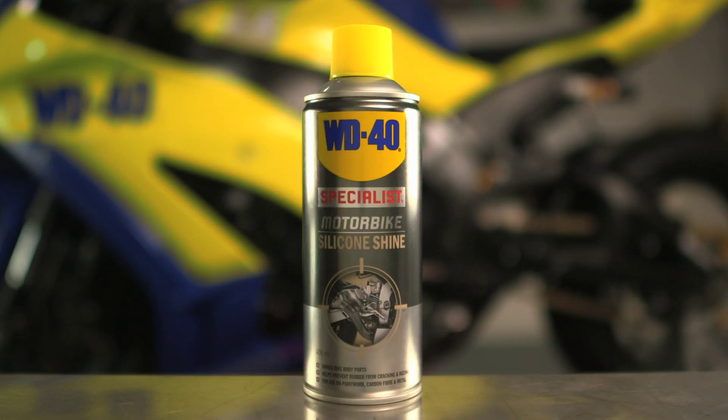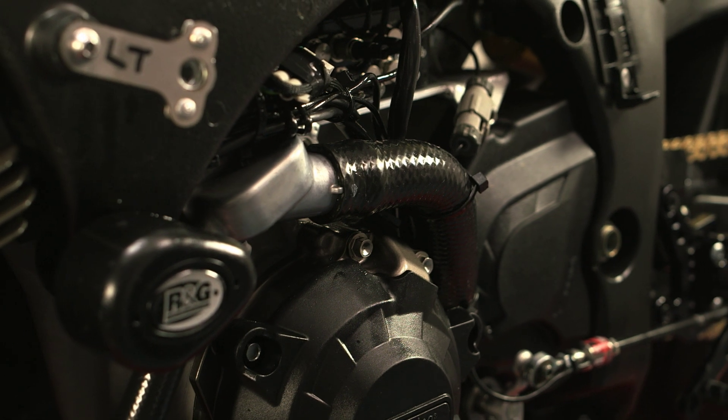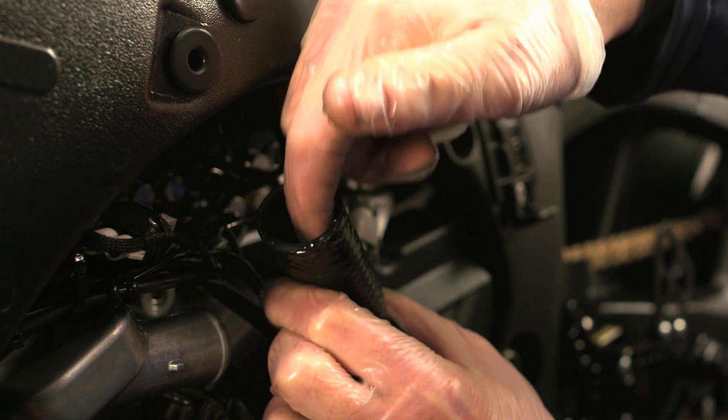Silicon Shine contains silicon fluids which provide lubrication to rubber components on your motorcycle. Apply a small amount directly around the rubber collar of the insert and wipe around with your finger.